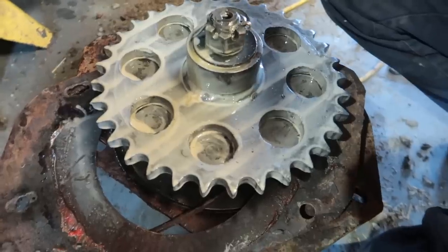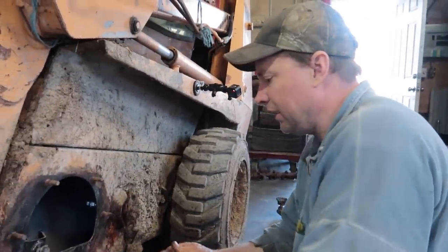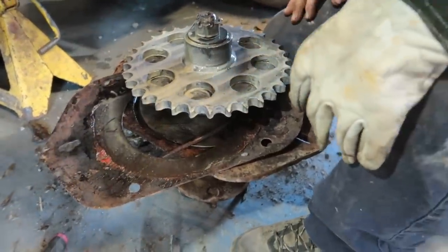As long as it's lubricated with something. They're supposed to have 10W30 in them, but we've been putting Hytran in because Hytran handles water better. All you're doing is lubricating the chains because the bearings are all packed with grease.